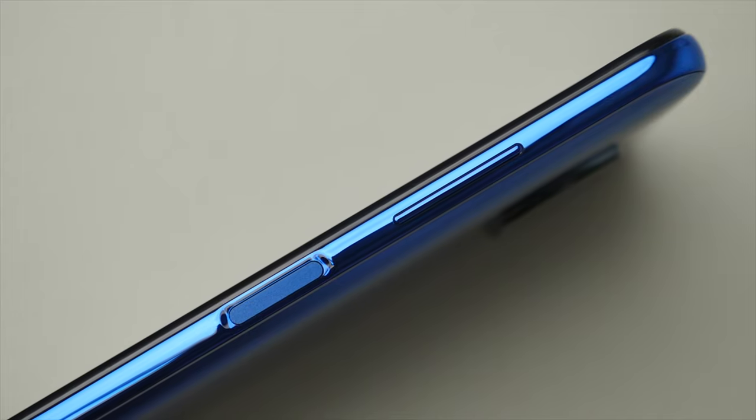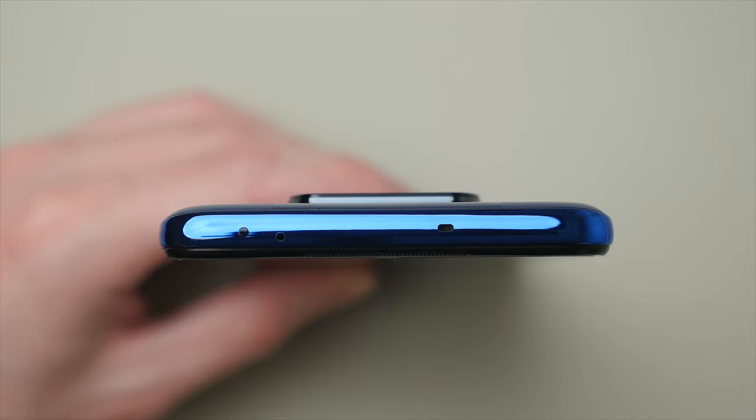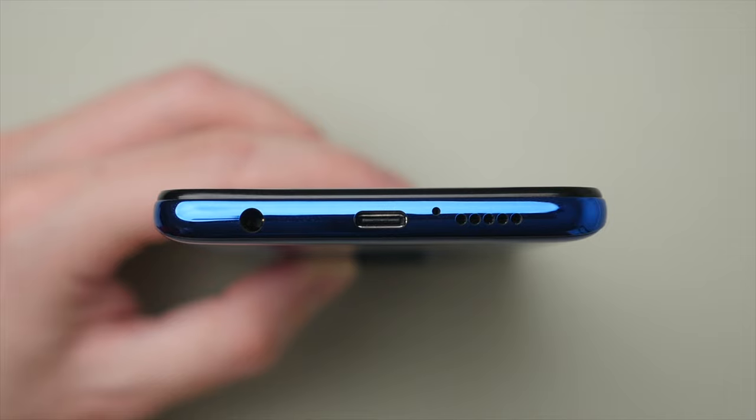On the right side we have the volume buttons as well as the power button, which has a built-in fingerprint sensor. In my testing, I found the fingerprint sensor to be quite reliable — it works around 90 to 95 percent of the time. On the top of the phone we find a microphone as well as an IR blaster. This is something you don't see too often these days, but it can be useful as it allows you to control your TV using just your phone.